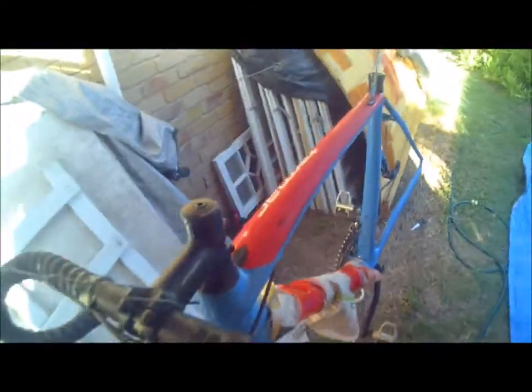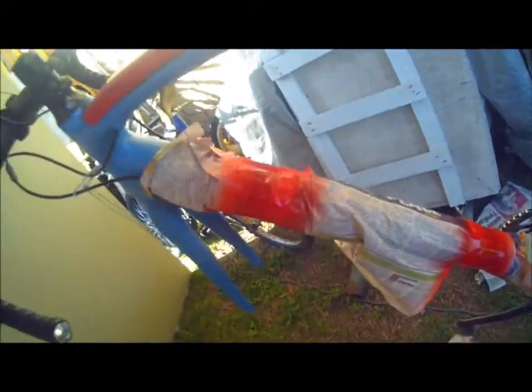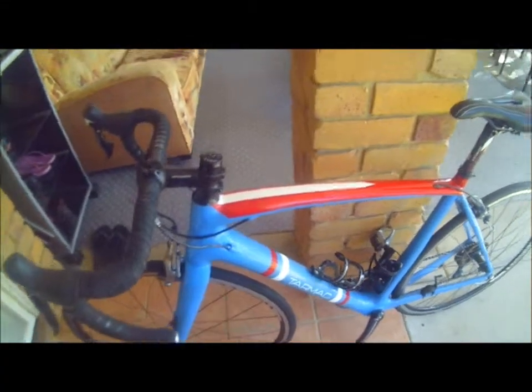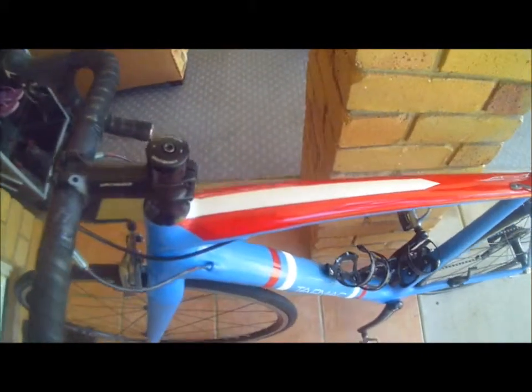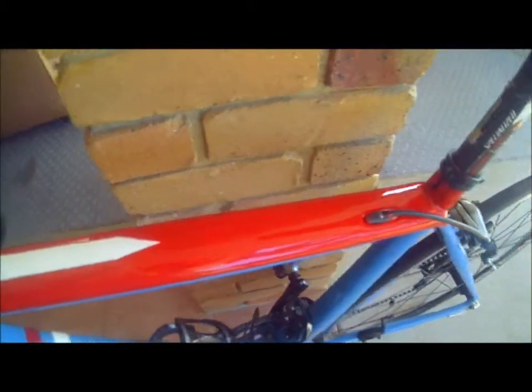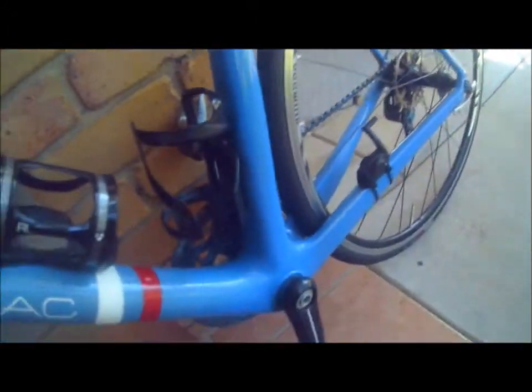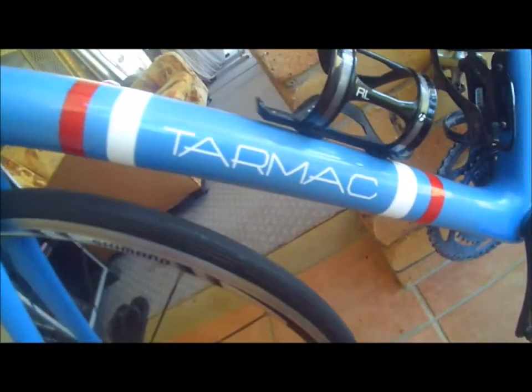After that I fixed everything up, sanded it down better, and undercoated the blue. I also undercoated the Specialized bit and the other prominent white areas. I managed to do the red lines on the down tube, which is what I wanted for the design. Then I skipped all the way to the end because I only had the red top tube and the white line on the top to do. I didn't end up doing as much as I set out to do because it got really complicated.